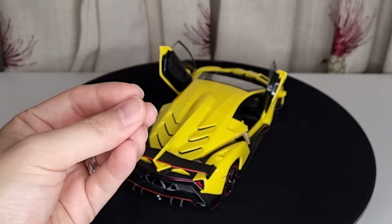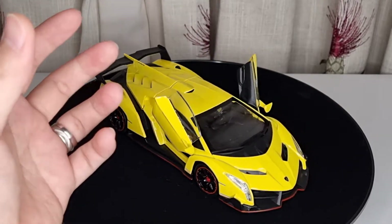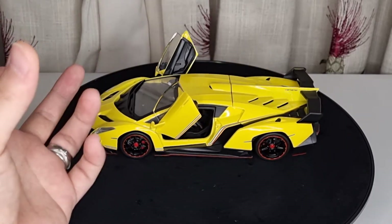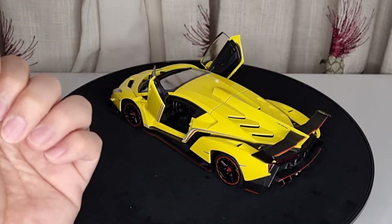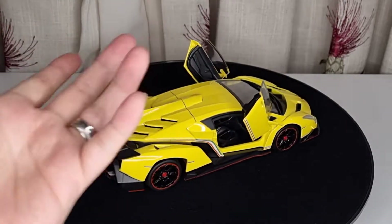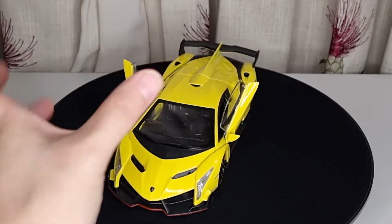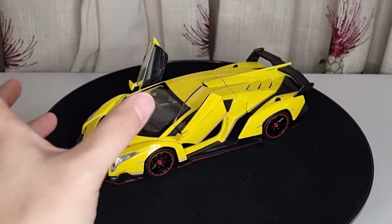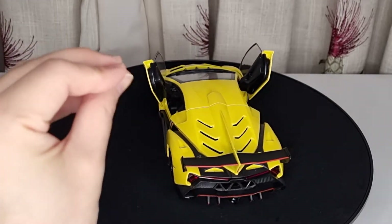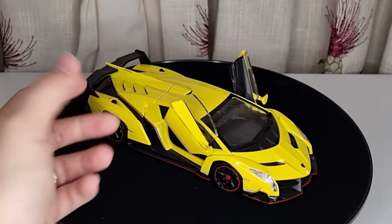Even Bburago has the Ferrari SF90 with a window version and opening parts. Maisto has the Chevrolet Stingray with opening parts, windows, brake discs and calipers. They make better versions in the Asian market, including the Bugatti Divo with windows, brake discs, calipers, and extra opening parts. I may upgrade those later — I've already decided to upgrade my Maisto Bugatti Divo to something else, though I'm not sure what I'm getting into until I receive it.